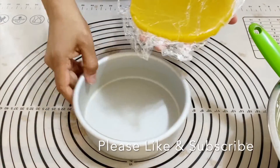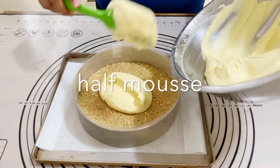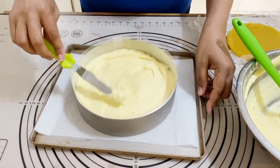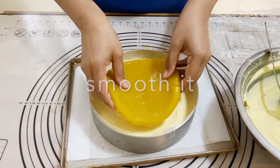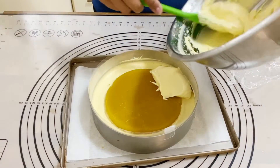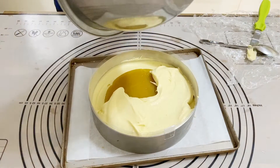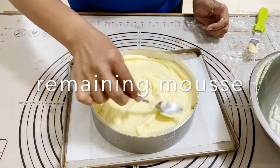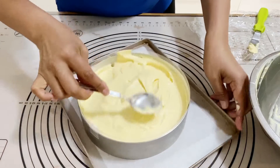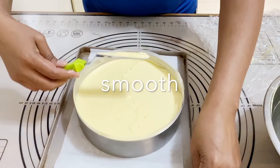I'm setting the mousse aside and bringing out the jello from the fridge. As you can see, it really doesn't take long to set with agar agar. I'm spreading the mango mousse into the pan, placing the set jello right in the middle as the insert, then surrounding it with the remaining mango mousse all around. I'm using a spoon to make sure there are no gaps, pressing down lightly and ensuring smooth, even coverage with no air bubbles.